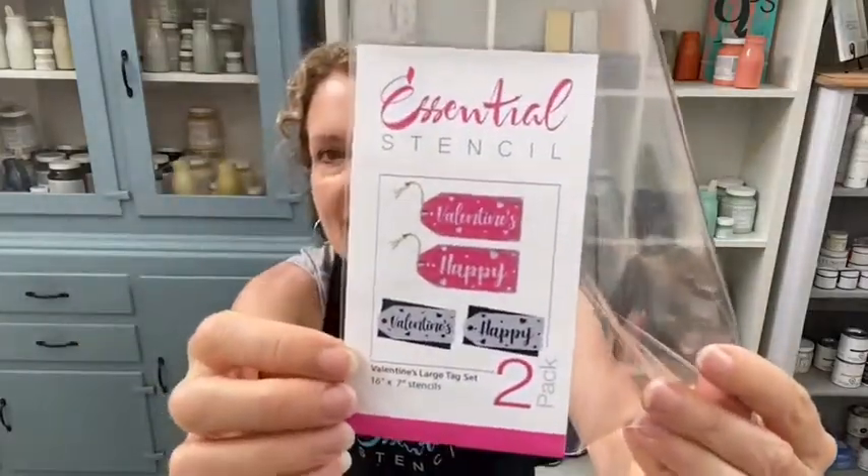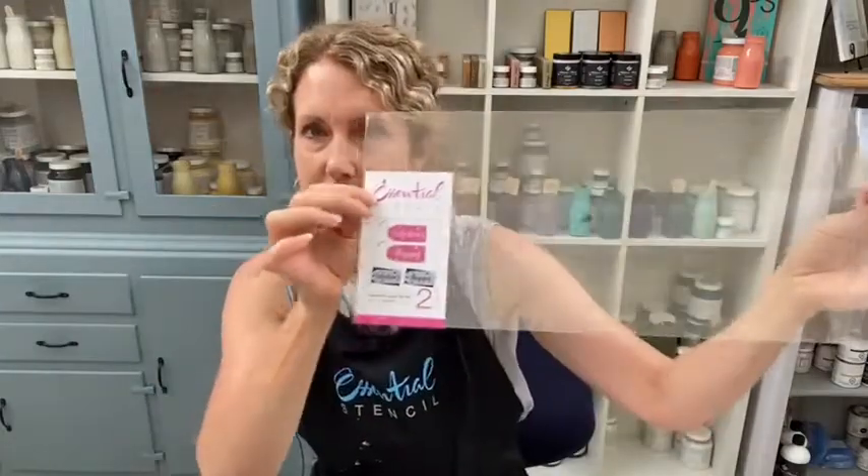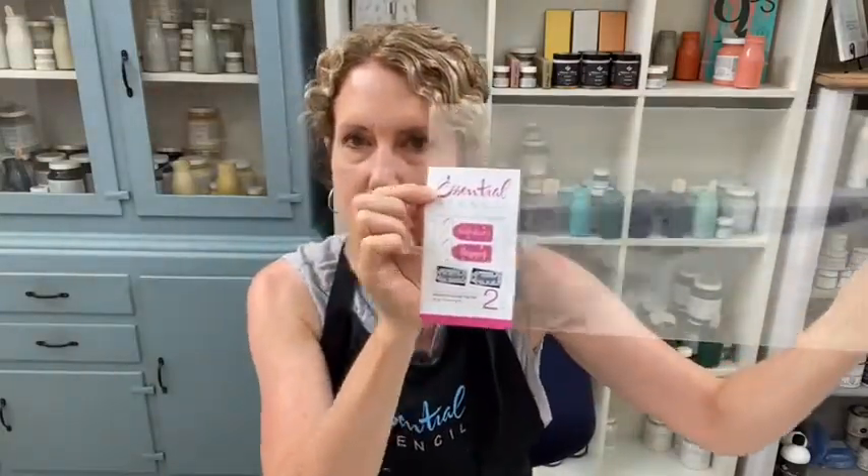It's time to get ready for February! Our holiday for February is Valentine's, so our project today is going to be a Valentine's project. Let me show you some of the brand new stencils released in January. Does anyone have the Valentine stencils already? This is the two-pack we're going to be using today — the Valentine's large tag set. Essential stencil has these large ones, which I don't think they've come out with before.